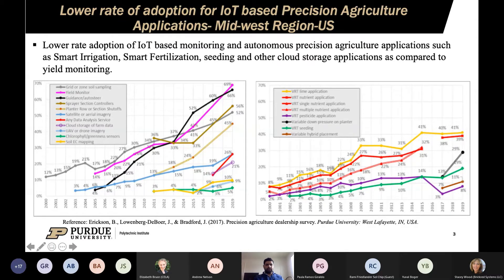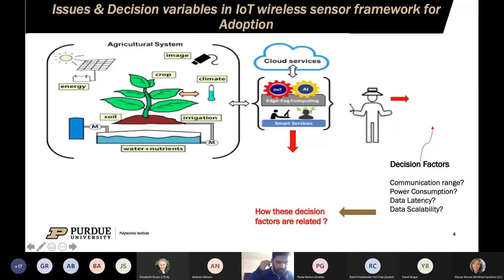An adoption survey conducted by Dr. Bruce Erickson and Dr. Devore at Purdue among Midwest US farmers shows that yield monitoring applications have higher adoption rates compared to cloud-based precision agriculture applications, specifically autonomous applications such as smart irrigation, smart fertilization, and farm machinery navigation.